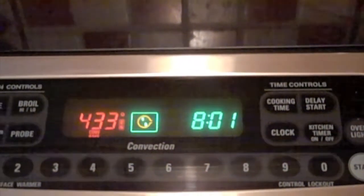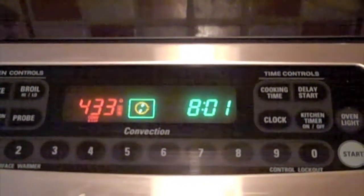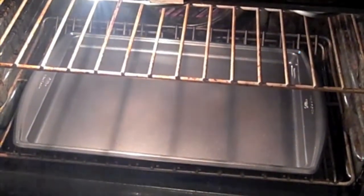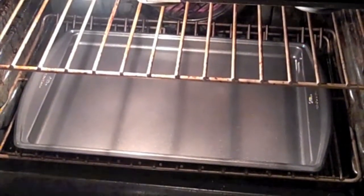The first thing you want to do is heat your oven to 450 degrees. Our oven isn't quite there yet, but that's okay. I have my cookie sheet in the oven heating up, so that way it helps the potatoes not to stick to the bottom of your pan.